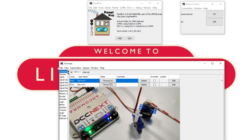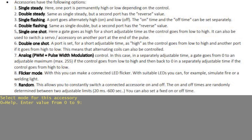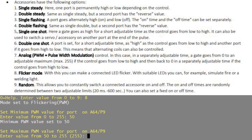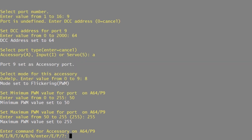Now let's see if we can add an LED onto one of the screw terminals. I've connected my little LED lamp post to the screw terminal at position 9, because this connection supports pulse width modulation and lets me try out the flicker functionality. We'll give it DCC address 64 and it's going to be an accessory type. Now it's asking for a mode — there are nine options which are really useful: you can have it steady, flashing, fading or flickering. I want to see the flickering option so that's option 8. I'll set the minimum brightness to 50 and the maximum brightness to 255, then save.